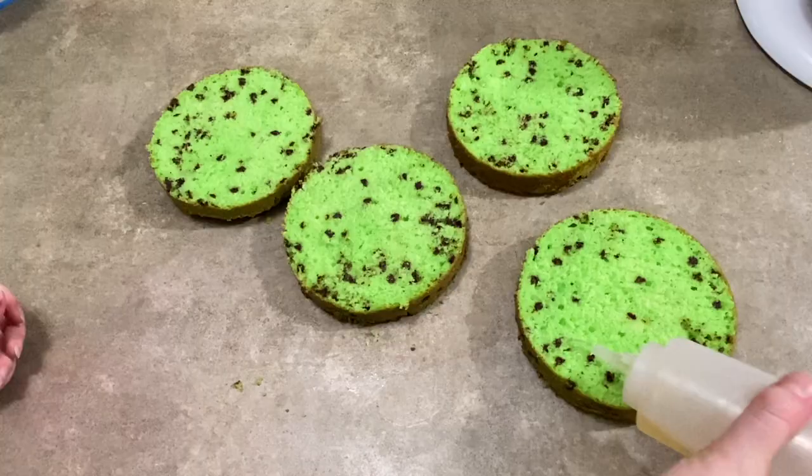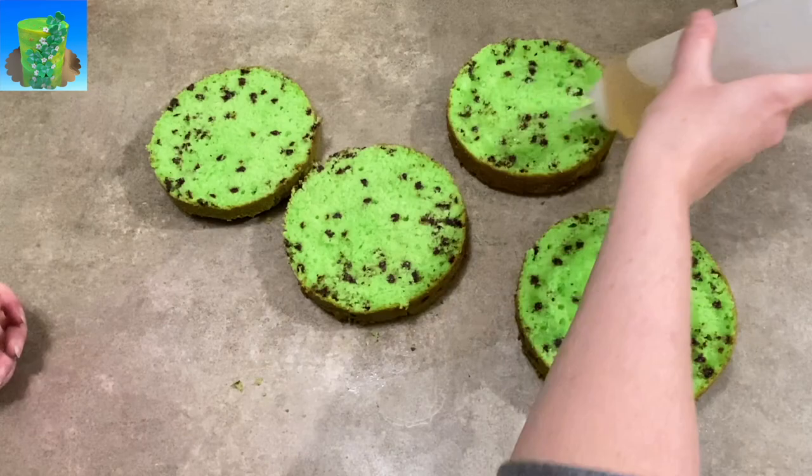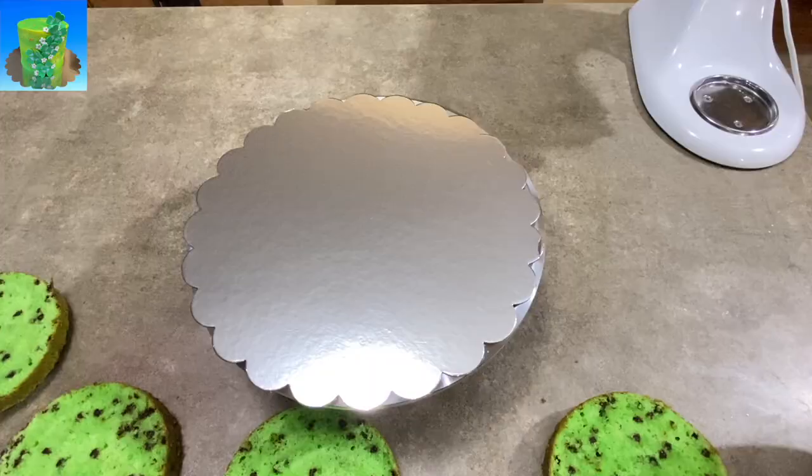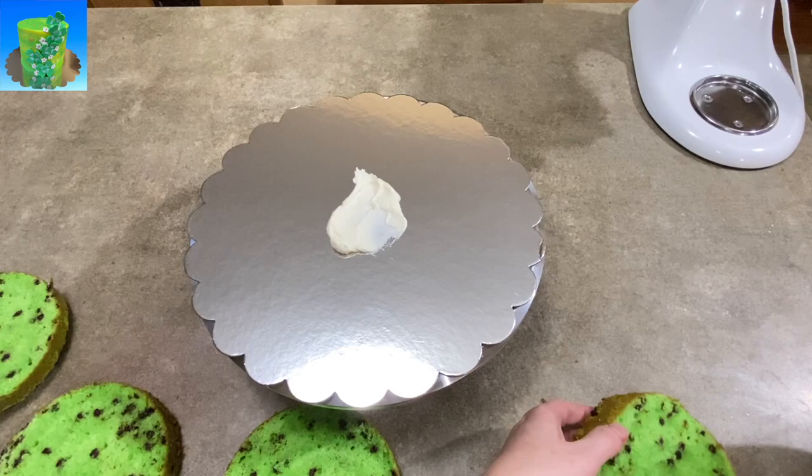To begin, since it is St. Patrick's Day themed, I decided to make mint chocolate chip cake. I just took my yellow cake recipe, dyed it green, added some mint extract to it as well as a good shot of peppermint schnapps — because why not? It's St. Patrick's Day!